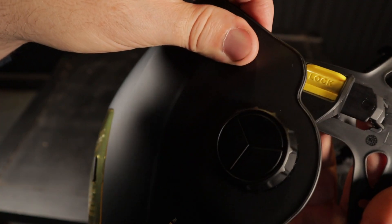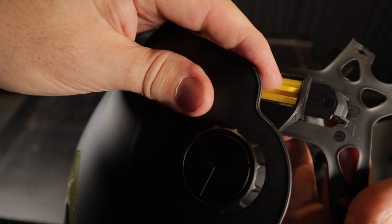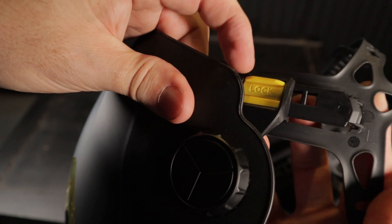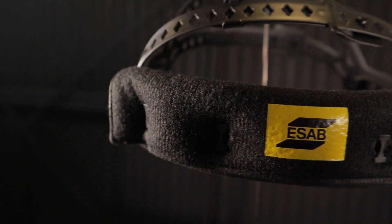Another great feature is the easy forward and back movement of the head gear. With this design I can move the harness to suit my welding position or if I'm wearing a half mask. Simply lift up the yellow tabs and you can adjust.